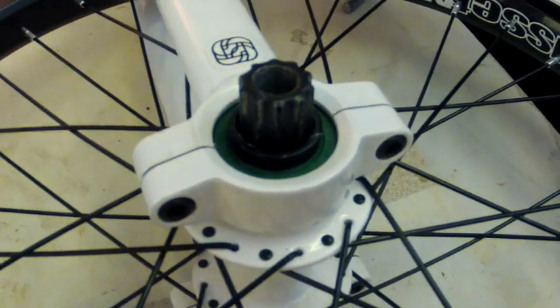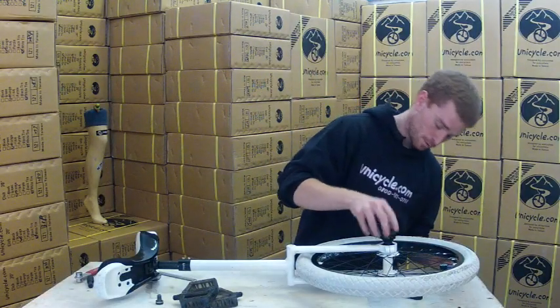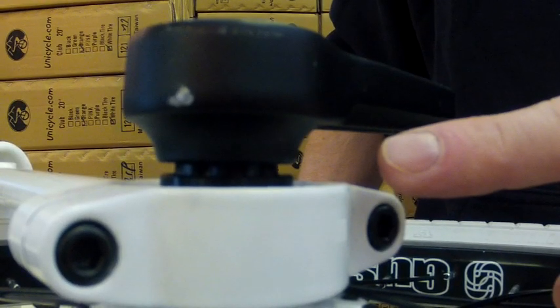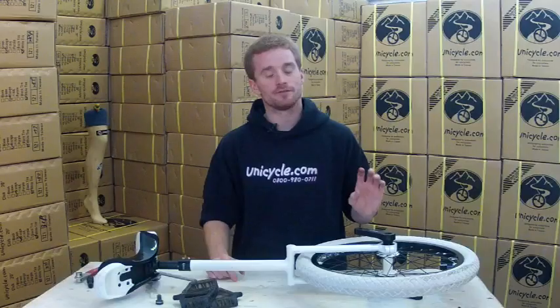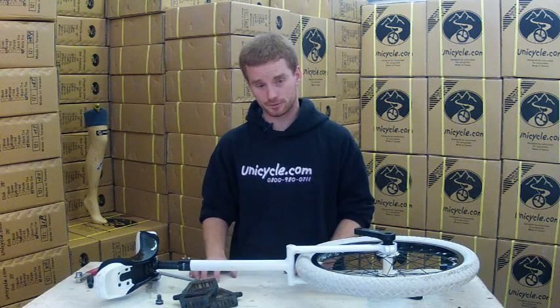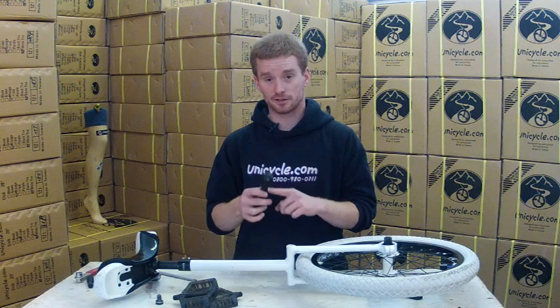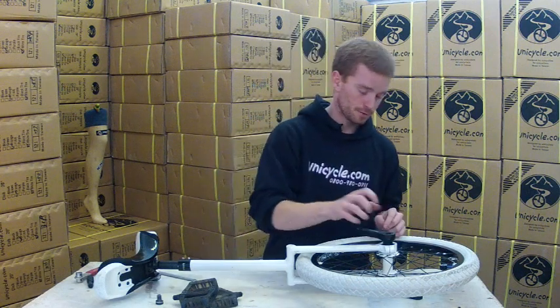With ISIS — cotless doesn't really matter — but with ISIS you need to have a spacer. The spacer goes on first before the crank. When you've just pushed the crank on, the gap between the spacer, as you can see here, needs to be approximately 3mm. If you've got a bigger gap you need a bigger spacer, so get the right spacer to match your cranks. Before you put the crank on, you also want to grease inside the crank.